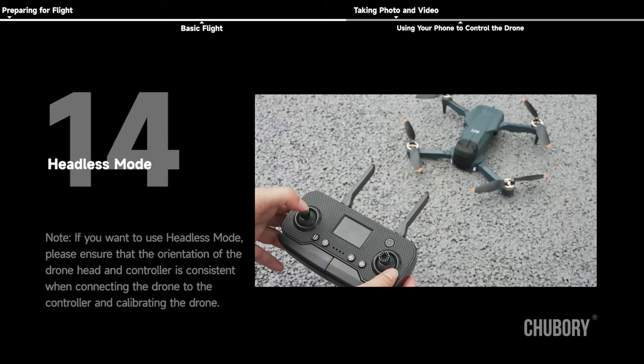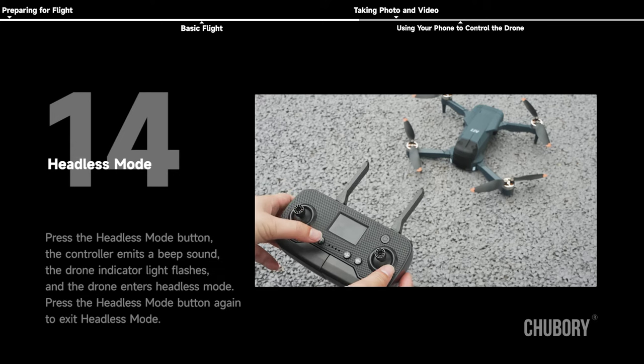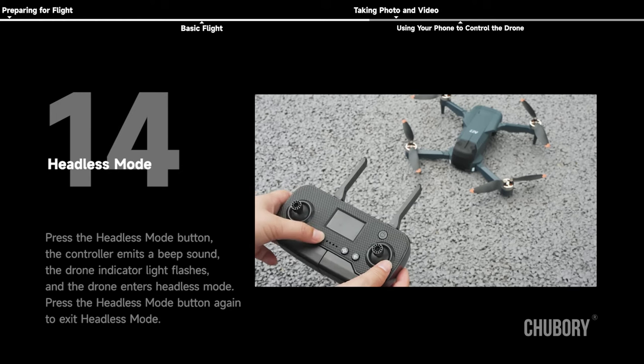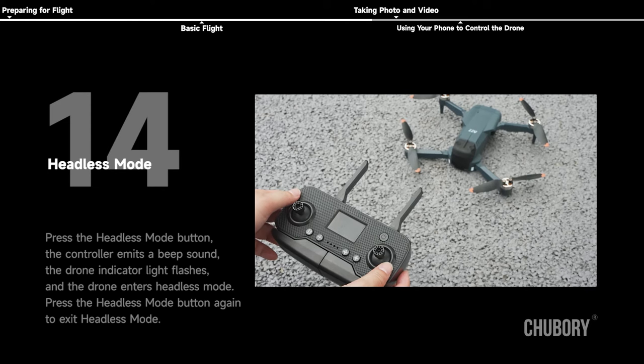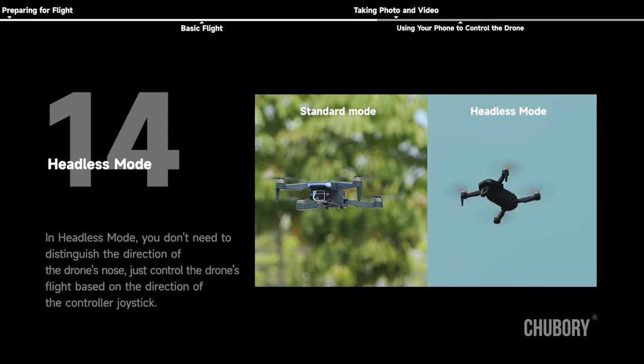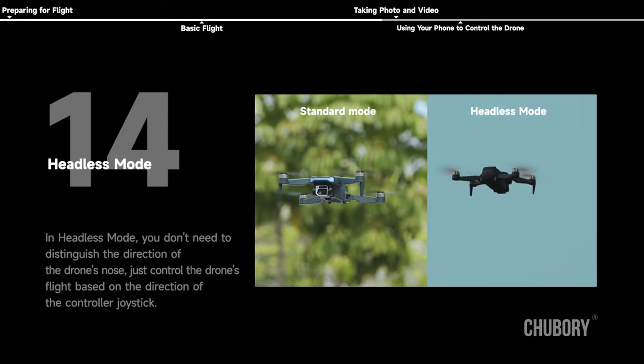Headless mode. Note: if you want to use headless mode, please ensure that the orientation of the drone head and controller is consistent when connecting and calibrating the drone. Press the headless mode button — the controller emits a beep sound, the drone indicator light flashes, and the drone enters headless mode. Press the button again to exit. In headless mode, you don't need to distinguish the direction of the drone's nose; just control based on the direction of the controller joystick.